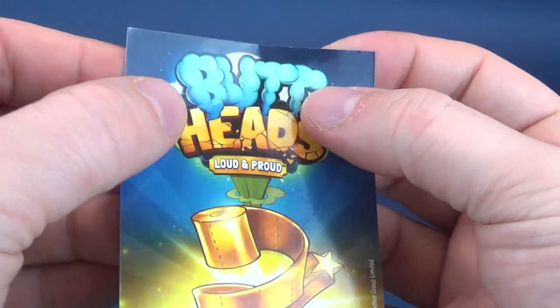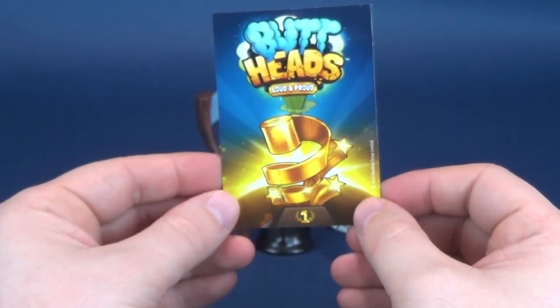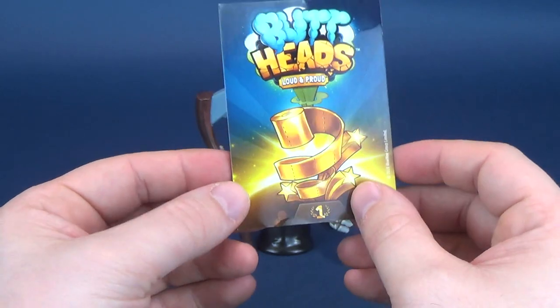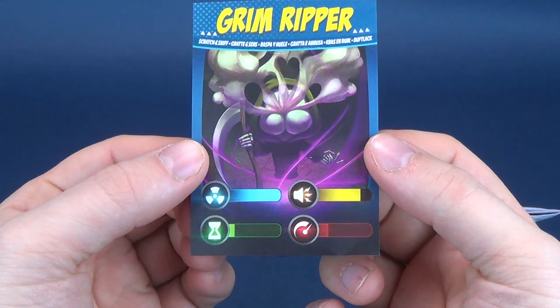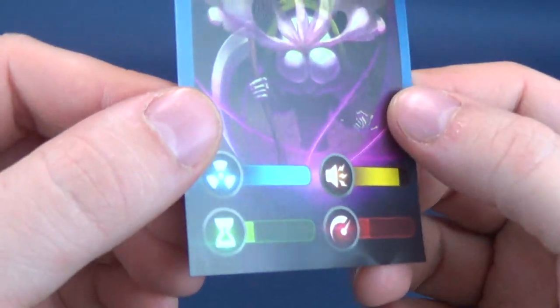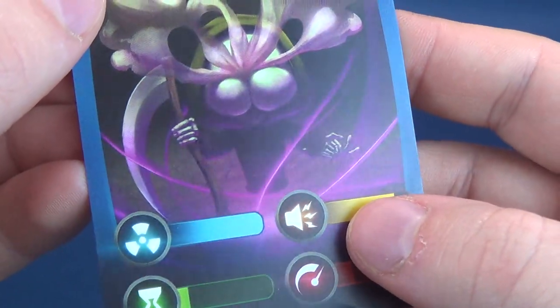On the one side, we've got the Buttheads Loud and Proud — apparently these do have smells to them. And then on the other side is the Grim Ripper. It says Scratch and Sniff. Now, what specifically am I supposed to be scratching here? I don't see a section for scratching.